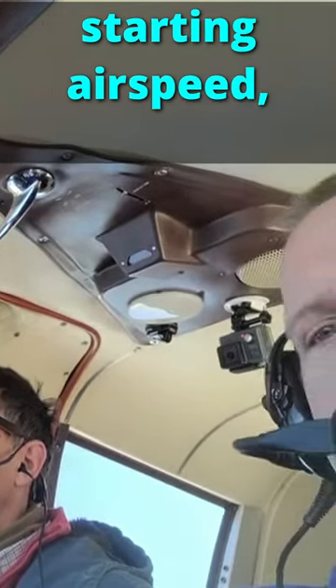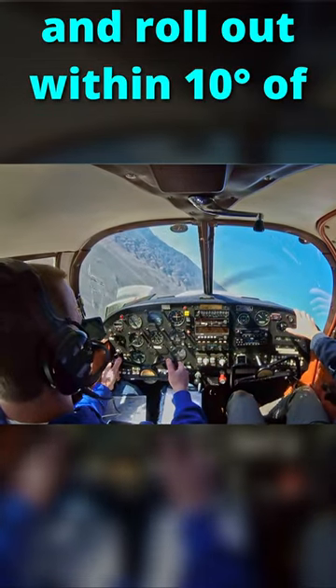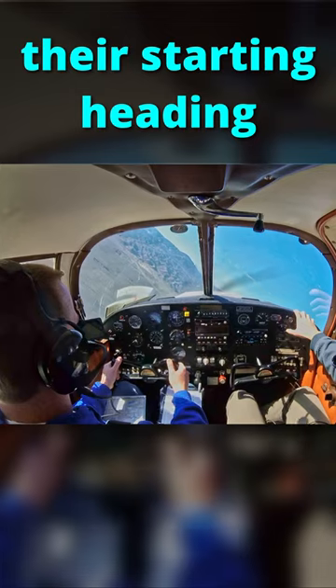Too much, too much down. Pull, pull, pull. Too much down, man. Alright. Pull it — there you go, you got it. Okay. Right there. Right there.